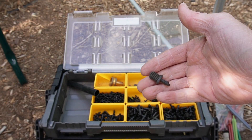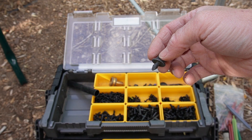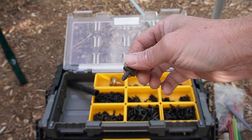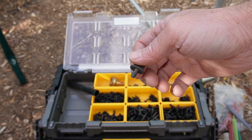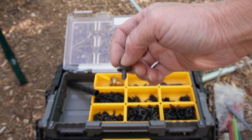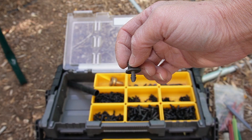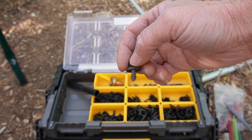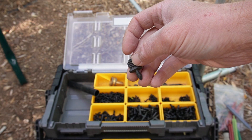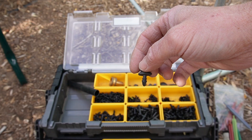Another useful item are goof plugs. If you make a mistake and punch a hole you don't want in your mainline tubing, or you're taking out a pre-existing line and want to plug that hole, this just inserts into the hole in the mainline tubing and plugs the water. If you have really high pressure, I also like to take some electric tape and wrap it around the goof plug and the pipe so it doesn't go anywhere.